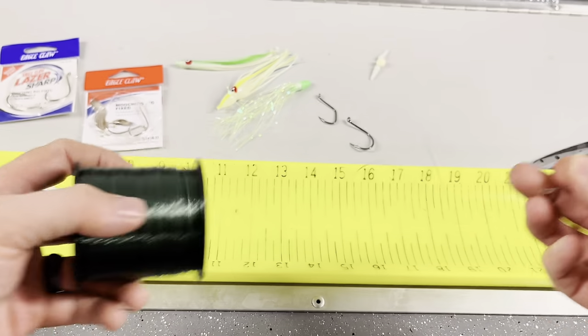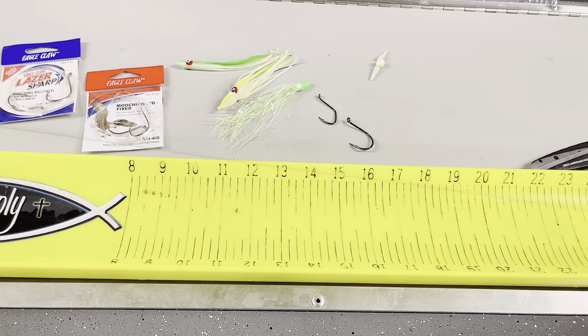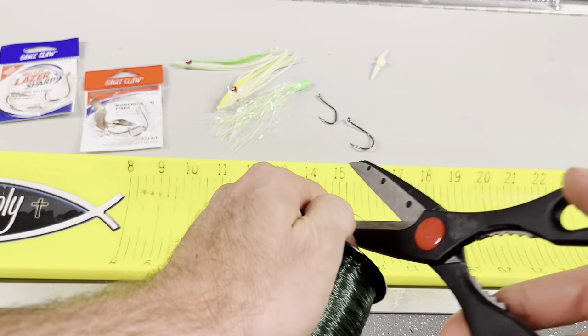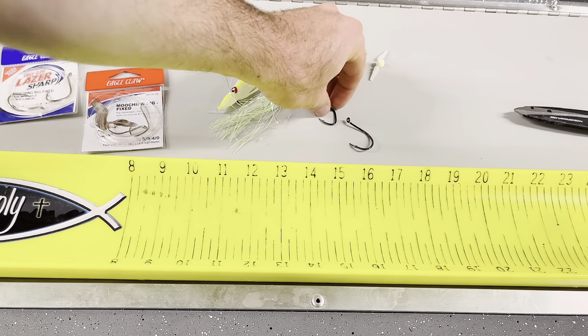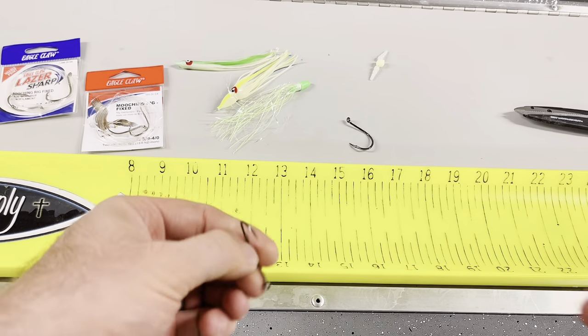They will catch fish regardless, but we're going to tie our own. I typically like to run my hoochie skirt rigs either 28 to 36 inches, and that's after they're tied, so you definitely want to give yourself plenty of room and be able to tie these things up.